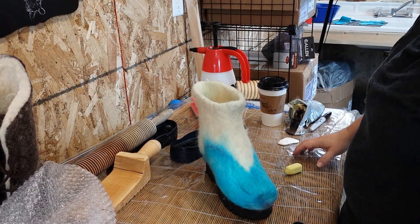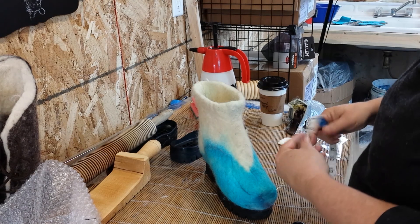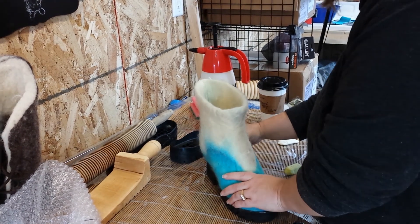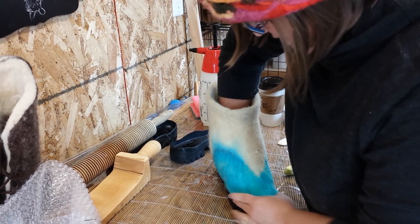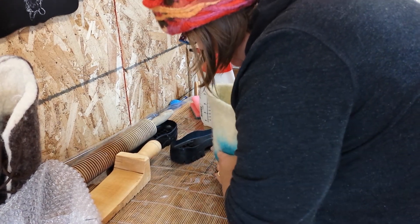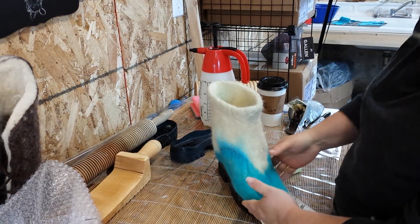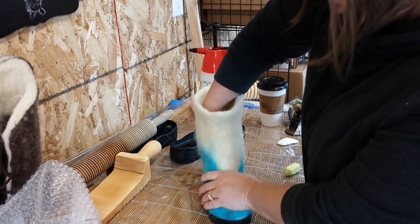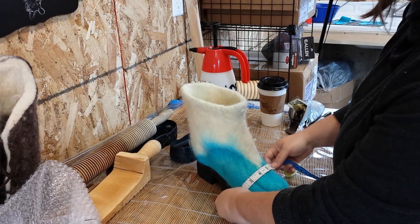Before you cut out your tongue, you're going to want to measure around the top of the foot. Just for accuracy sake, I'm going to sort of stuff this into the sole. It's slightly bigger than the sole right now because you're going to do a second felting after you stick it into the shoe, so that it's a really beautiful seamless thing and it captures the curve of the sole. It should be ever so slightly bigger.